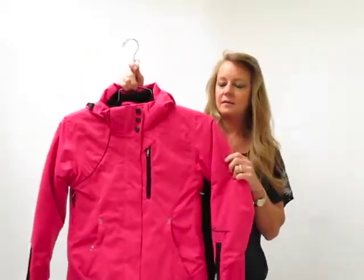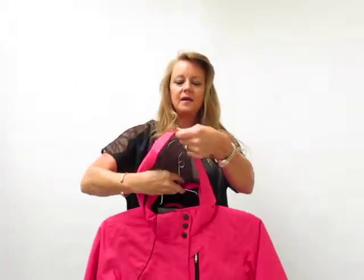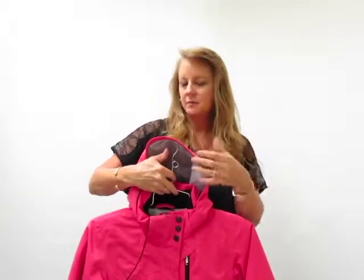Great jacket, really nice fabric on here. I want to talk about some of the features that we offer. The hood is removable, so you have a nice removable hood if they're wearing ski helmets and stuff.